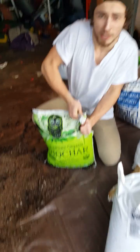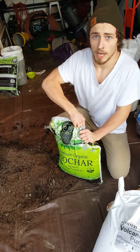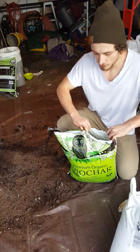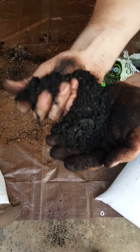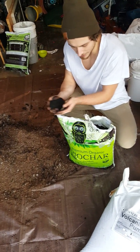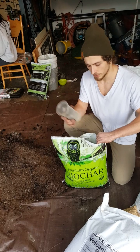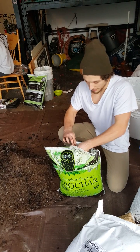Then we have some biochar we have to mix in. Biochar is basically perfectly cooked charcoal — you can make it yourself, which is recommended by everyone that makes biochar. This stuff is like thirty dollars a bag and all it is is just perfectly cooked wood, crushed up into a powder pretty much. You can't have ash in your biochar; that's just ashes. Biochar has to be five percent of your soil — we're going to mix in three and a half cups — but it is possible to grow in eighty percent biochar. We're not doing that.